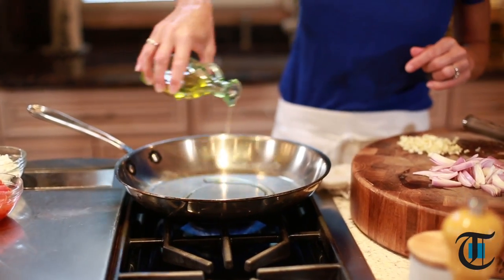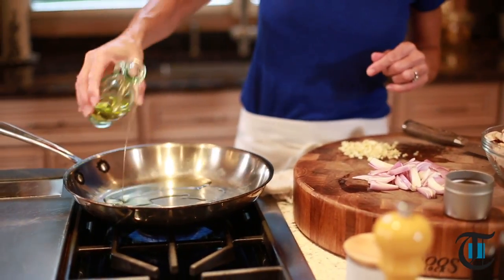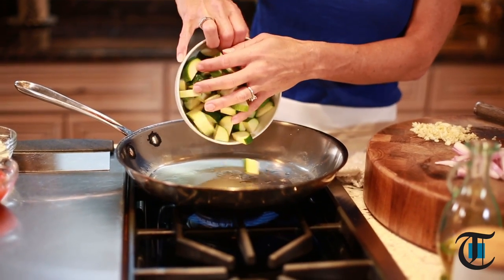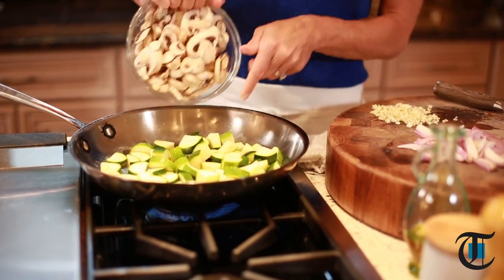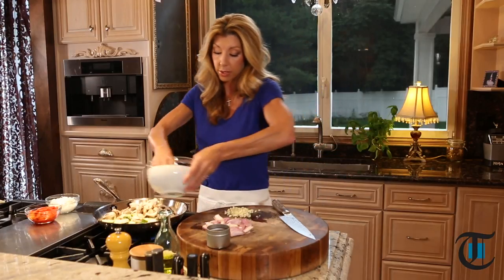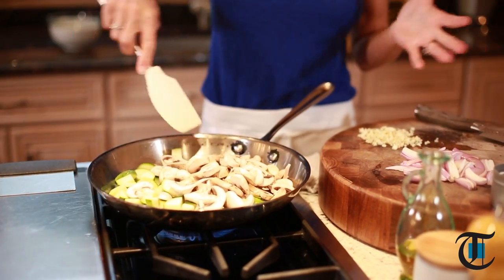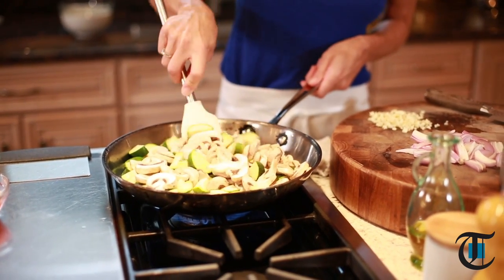In my skillet I'm gonna start off with about three tablespoons of olive oil — you could use canola oil — and we're gonna sauté the zucchini. You could also use squash, and sliced white mushrooms. I went ahead earlier and prepped my mushrooms and zucchini. If you have larger zucchini, you just want to quarter it. If you have smaller zucchini, you can just halve it. Think bite-size.